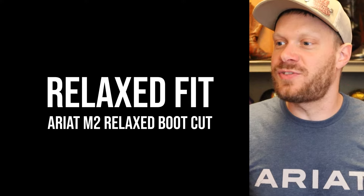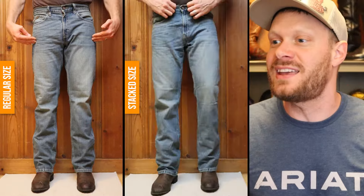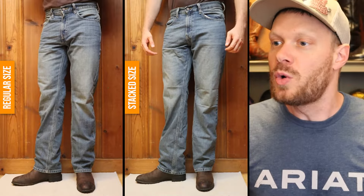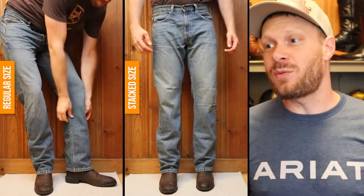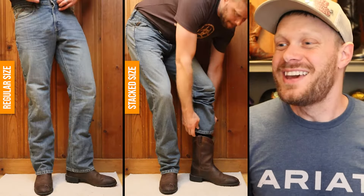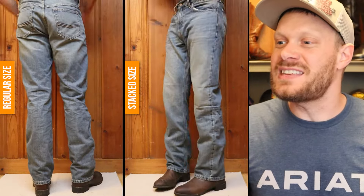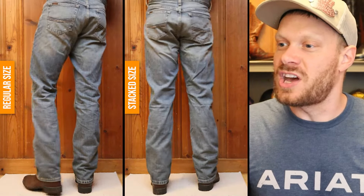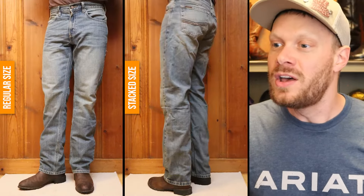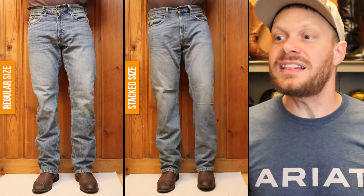Let's start with a relaxed fit jean featuring all four of those boots — side by side, a 32-34 regular size and a 32-36 stack size. With the roper and that short heel, and with this being a relaxed fit jean, you really can't tell much of the difference here. Maybe a little bit as I turn around and you can sort of see how much lower those jeans come around the heel, but it's really not that much of a difference with this boot at all.